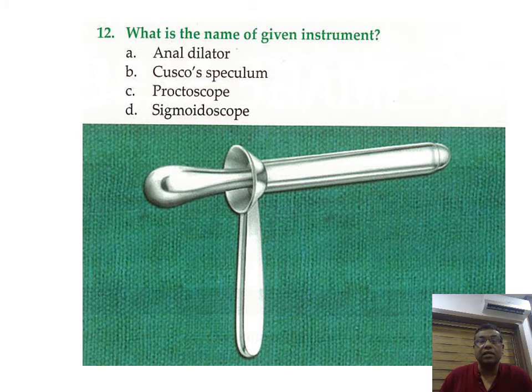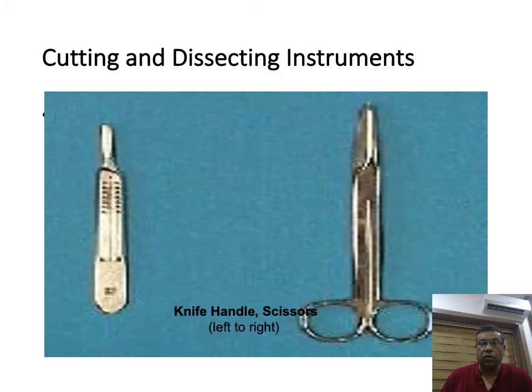Now, what is this? This is a proctoscope. With a proctoscope you can see up to 9 to 10 centimeters.